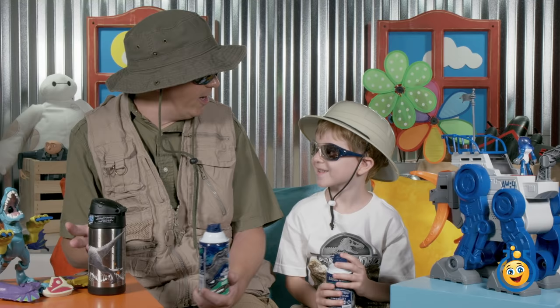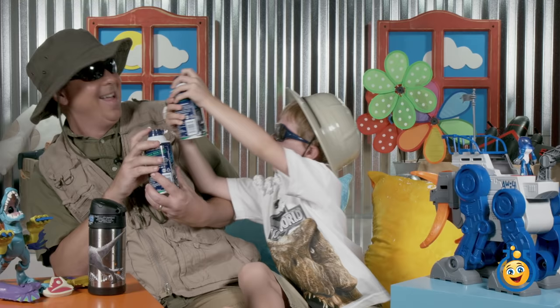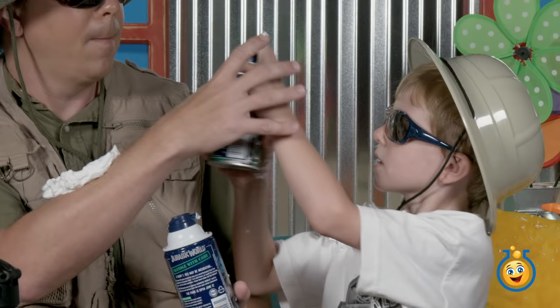We've got some pretty good toys today! That means it's time for shaving cream wars! I won!